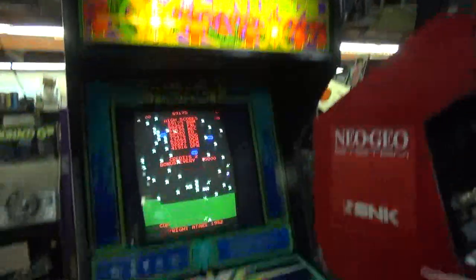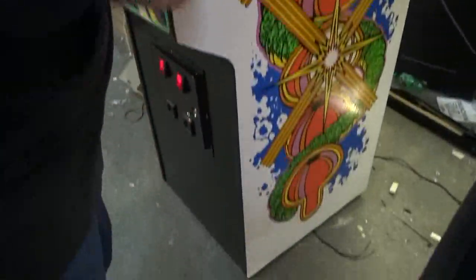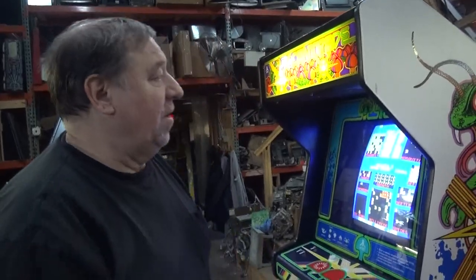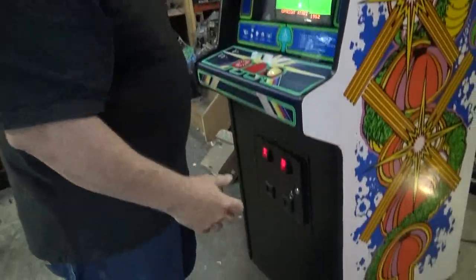Really nice glass up top here and new side art. This is side art we had gotten years ago — full frame side art, beautiful, that the customer wanted to have. You've sanded the cabinet down; if you've been watching our videos, you've seen us have these on their sides sanding away before we stick the new overlay on. Black T-molding — our customer requested black only. And obviously casters on the bottom are brand new.